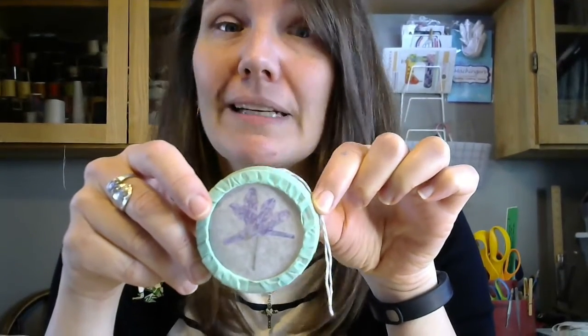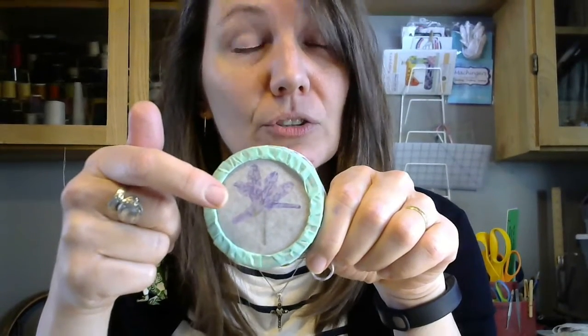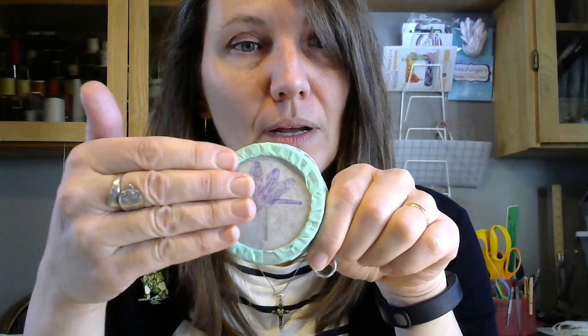You'll also need an iron to stick the two pieces of waxed paper together once you get your flower in there. So you're going to place your flower on a circle of waxed paper, place another circle of waxed paper on top, and use your iron to stick it together on low heat. You might want to put a piece of paper on top so that you don't get any wax on your iron.